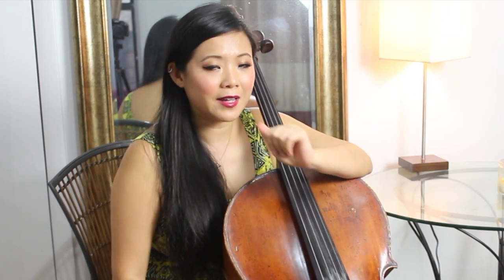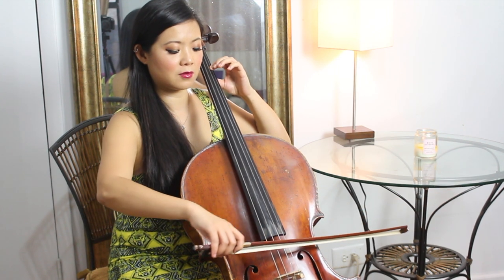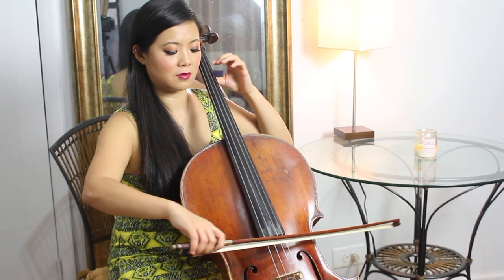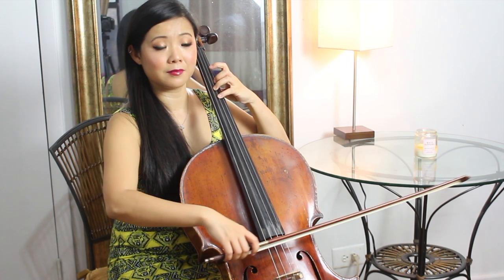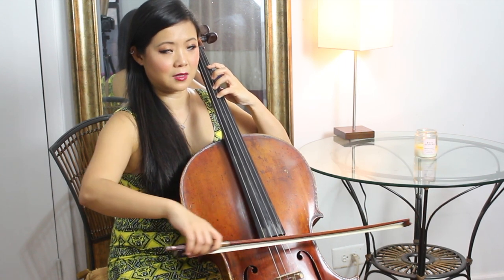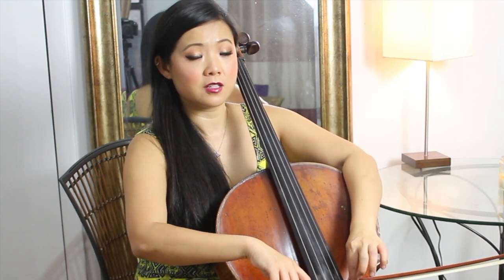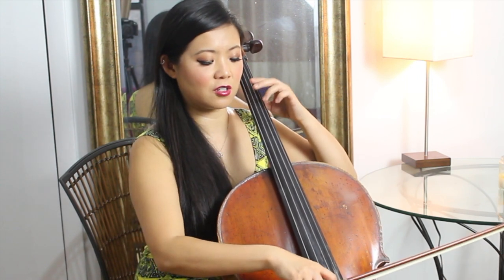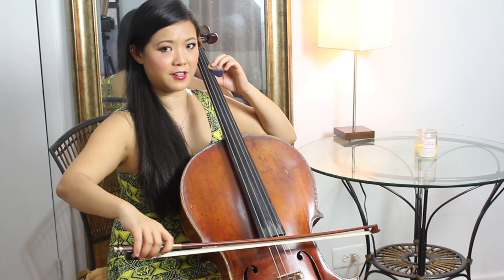First of all, the first thing I want you to do is to play this as if it's a double stop. What I mean by double stop is you're playing both strings at the same time. This is a great exercise not only for practicing the string crossing and also learning how to play double stops — it also helps with your intonation. See how I fixed it? Fixed your intonation.